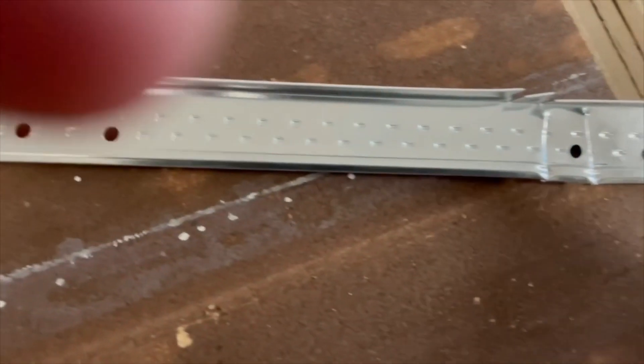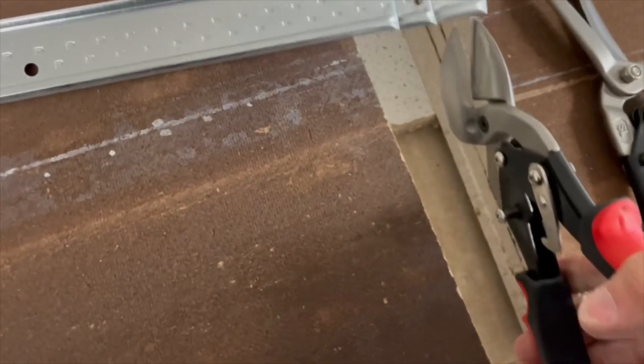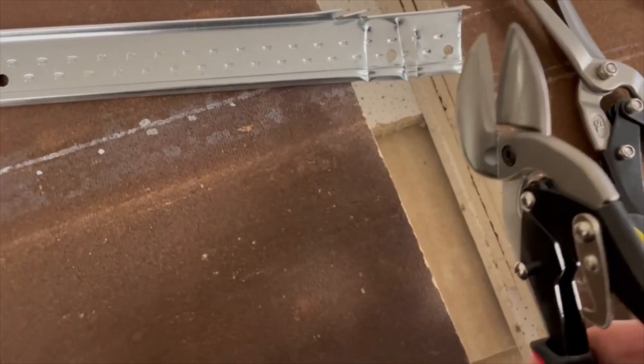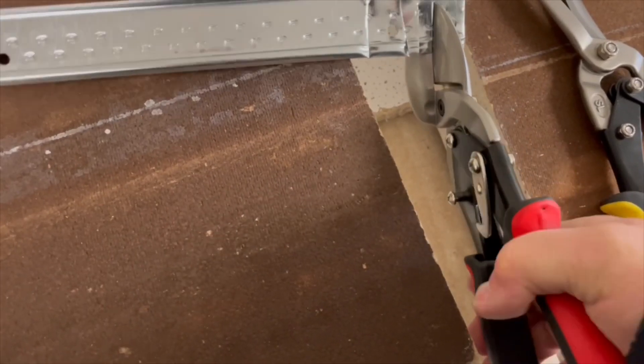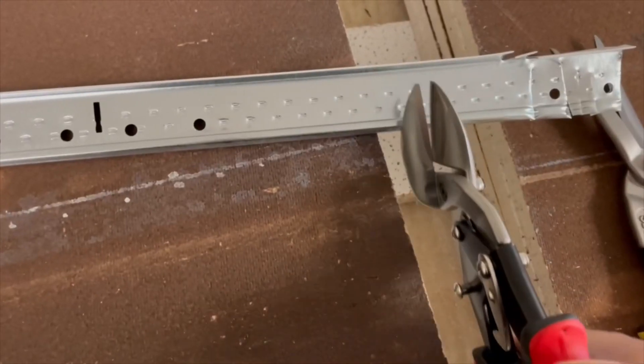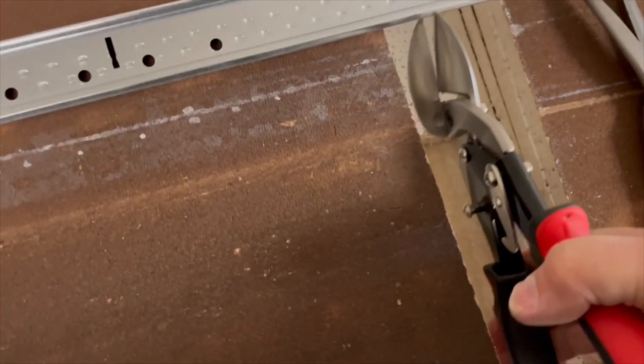I just wanted to share with the guys — even the offset cuts this stuff like butter. I hardly have to push it at all. Watch this. This is pretty cool.